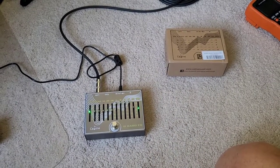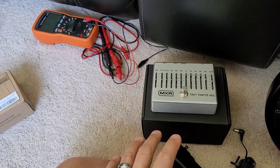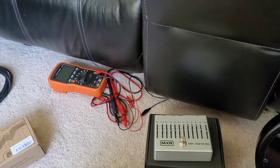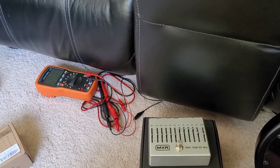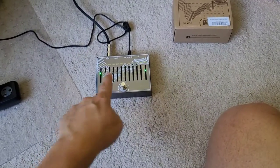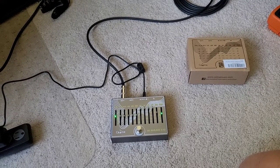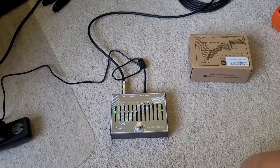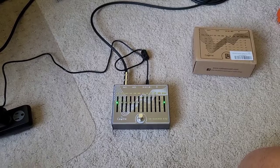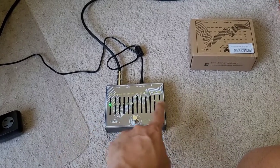That demonstration easily shows that even though this pedal is about $50 US versus the MXR, which is roughly $125–$130, they have the same exact chipset — it uses an MC-33079-DG. I'll link the datasheet in the description below. It's actually a very good op-amp — it is a quad op-amp, and basically each channel runs one of the bands in the EQ, including the final volume stage and the pre-gain stage.